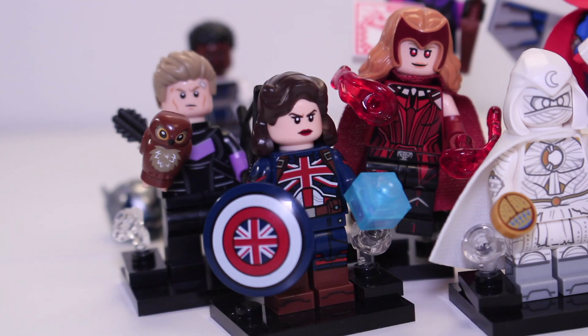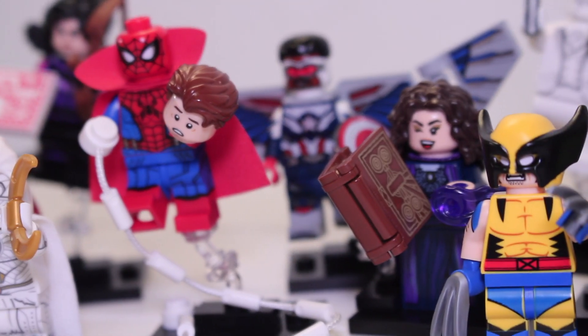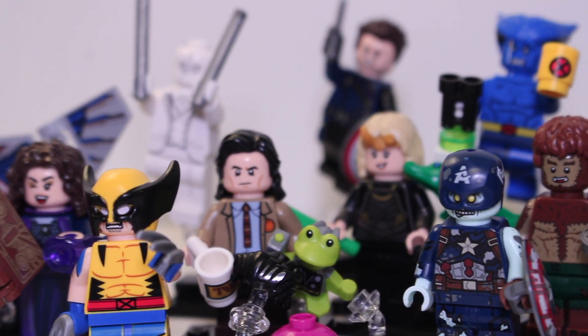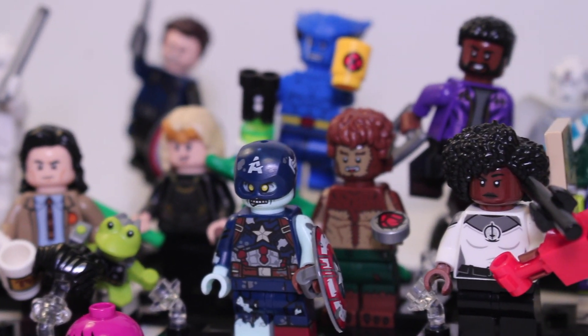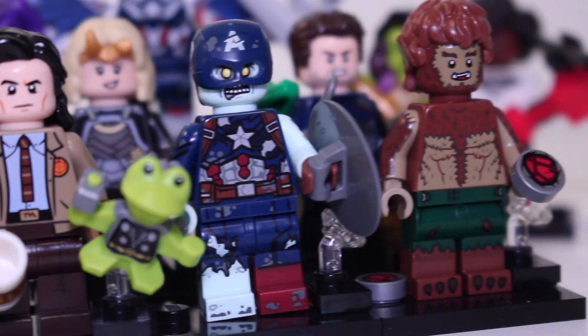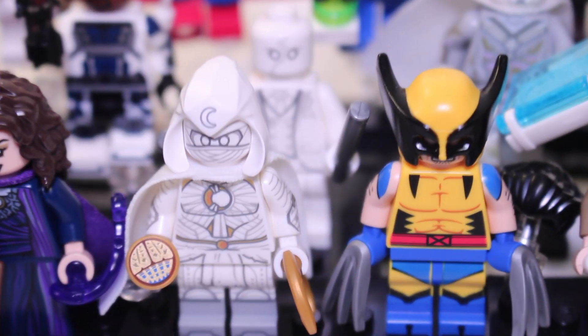So there we are — all 24 of the Marvel collectible minifigures from both Series 1 and 2, ranked from worst to best. Leave a comment saying how you would rank this collection. I genuinely don't think a single one of these figures is bad — they all have something good to offer. In terms of which series is better, it's a difficult choice, but I would lean ever so slightly towards Series 2, just because of those X-Men and Moon Knight figures.